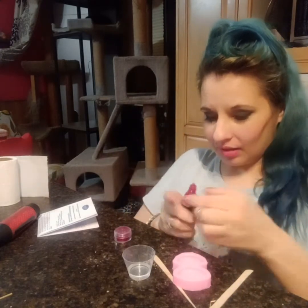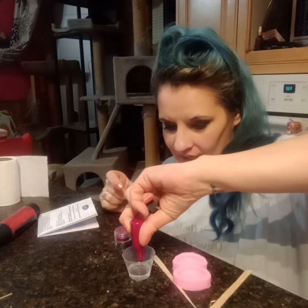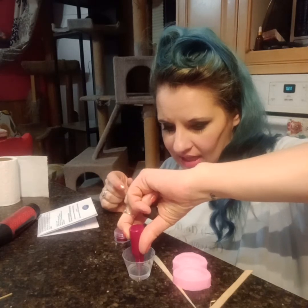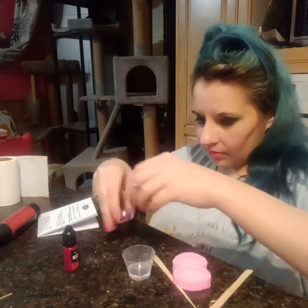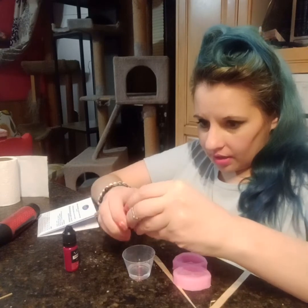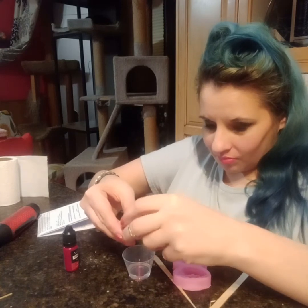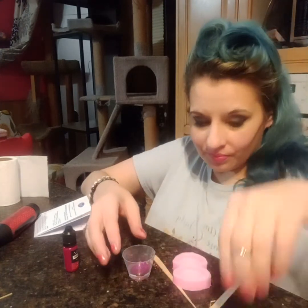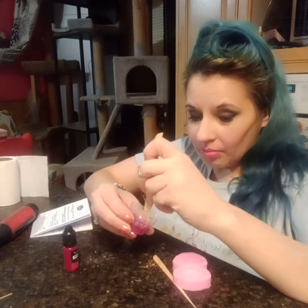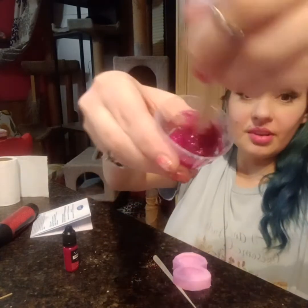And now, because I want it to be rosy pink, I've put in a couple drops of my dye. And then go there, and then mix it. And now it's this beautiful fuchsia color.